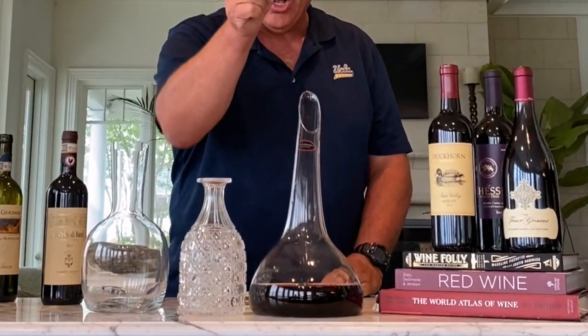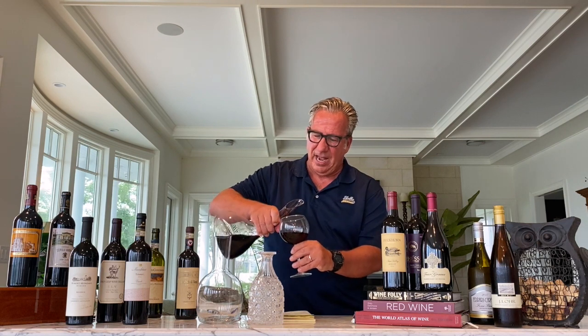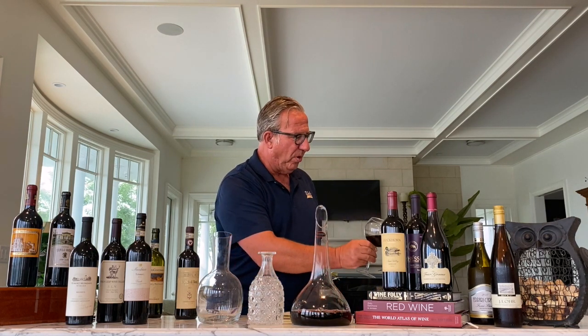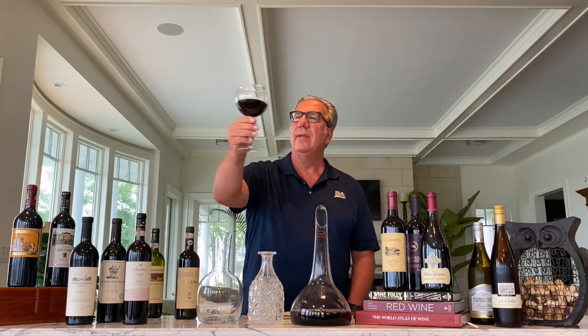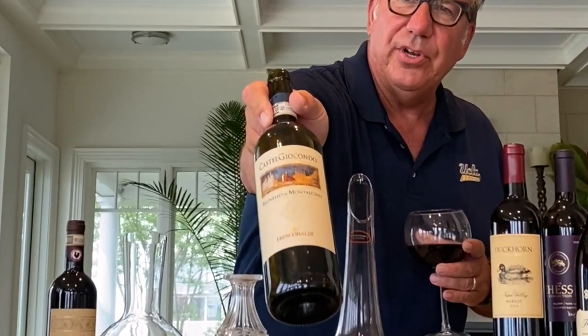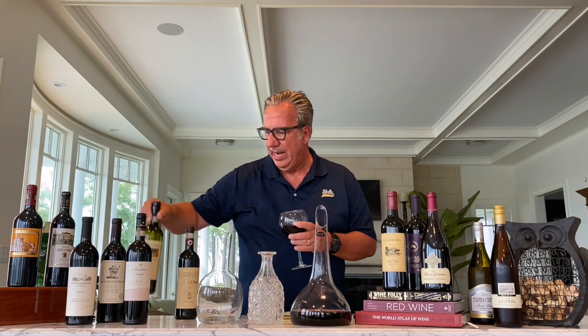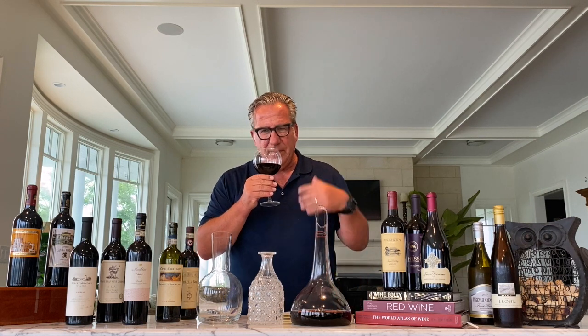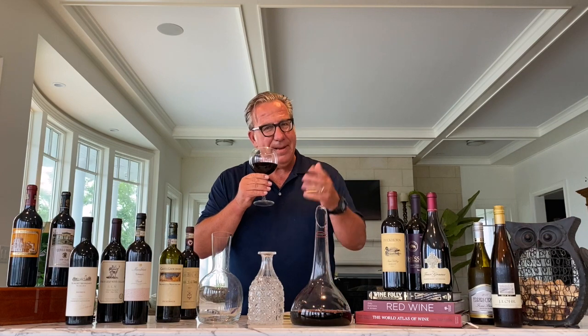And now we have the wine properly decanted — look at how much air space the wine has. I'm going to get a glass and we'll try this Brunello. It has now only been decanted for about five minutes, but it has been poured out of the bottle and had the chance to interact with some oxygen. We see a beautiful Brunello sparkling garnet color — excellent color. This is, by the way, a 2012 Castel Giocondo Brunello di Montalcino. The 2012 was an excellent year in Brunello. Cherry aromas, sour cherry, a little bit of raspberry and blackberry, a little bit of hay — beautiful aromas.